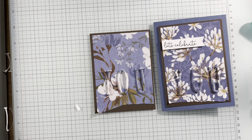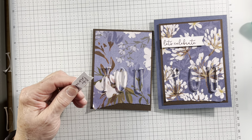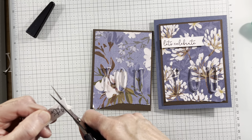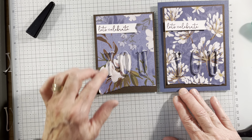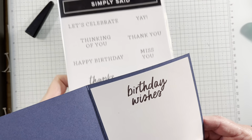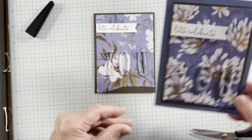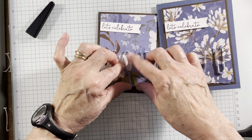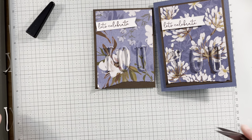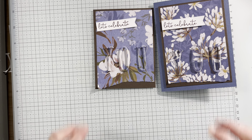The only other thing I did was take the Stylish Shapes dies and create a banner with 'Let's Celebrate' from Sentimental Park. I snipped the end off and popped it up there, then adhered it to the card base. On the inside I put 'Birthday Wishes' from Simply Said, used Early Espresso, and added another little piece of designer series paper. It's a fun card — not hard, but a little bit fussy. This is for my technique class and I'll be interested to see if it's a technique they enjoy. I hope you give it a try. Have a great day!